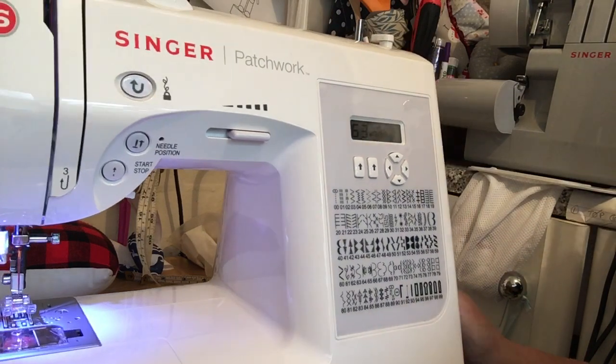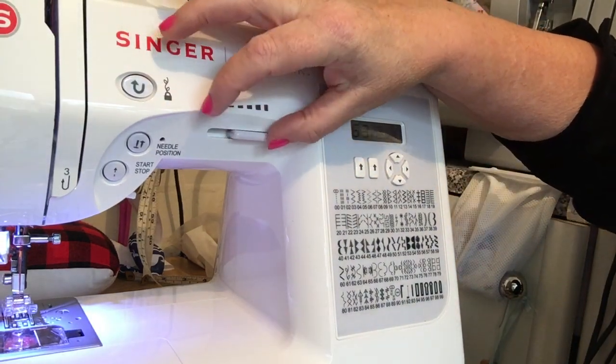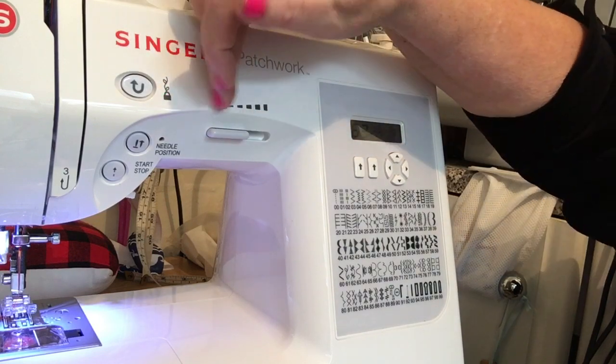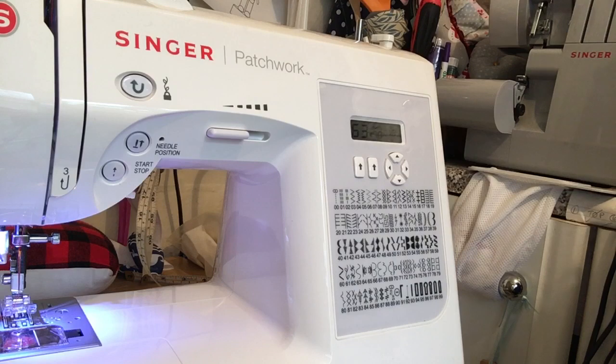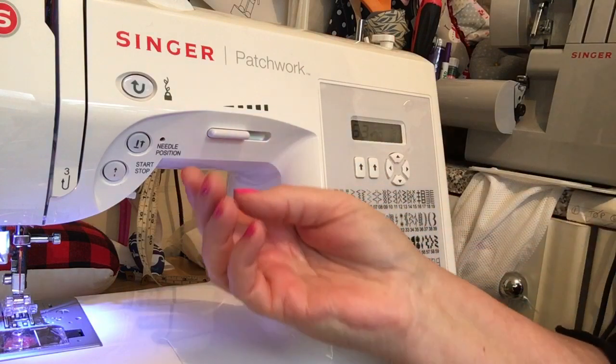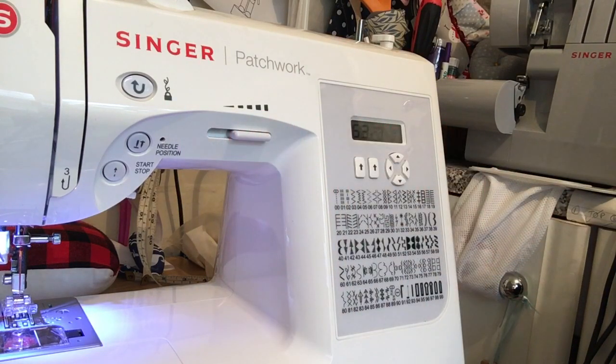Other features that it has which I really like is the speed selector here. If you're a beginner and you put it down to the slowest level, it doesn't matter how much you put your foot down on the pedal, it'll keep to the same speed. Really useful if you're doing anything tricky, and obviously you just slide it up to super speed which is what I generally work on anyway.